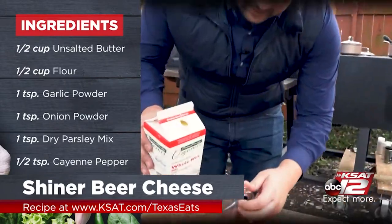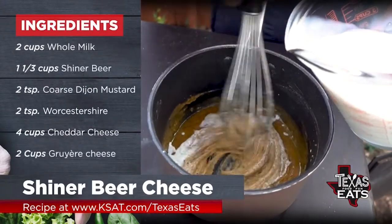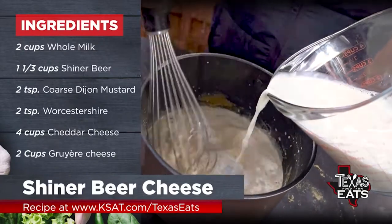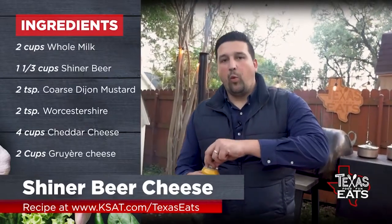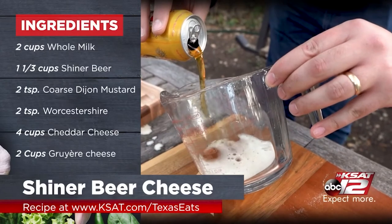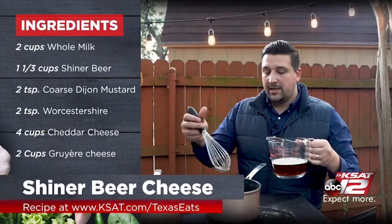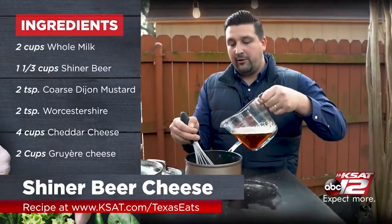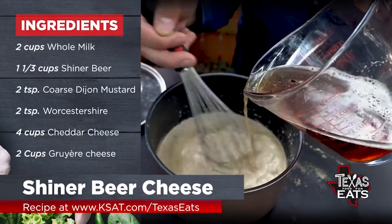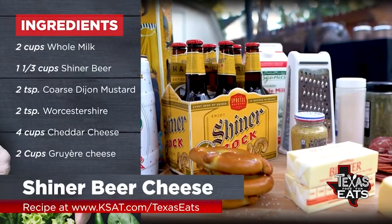Now we're going to get some whole milk — two cups. You don't want anything to seize up, so pour in a little bit at a time and mix it in. Now you're going to use about one and one-third cups of beer. Pour it in at an angle so you don't get too much head on it. Same principle with the beer — pour it in gradually as you whisk. Shiner beer is a great choice for making a beer cheese because it has so many bold notes, especially the Shiner Bock. Mix all these seasonings with it.